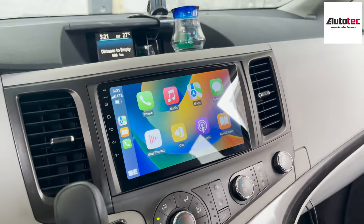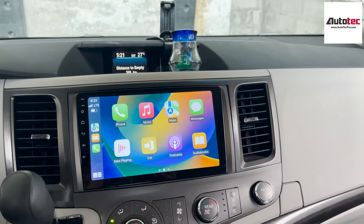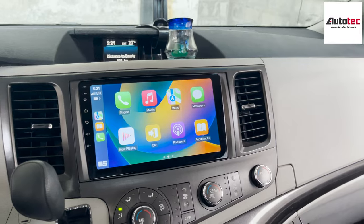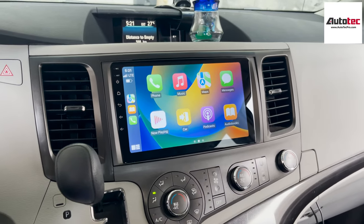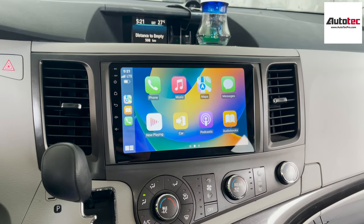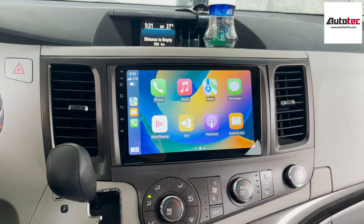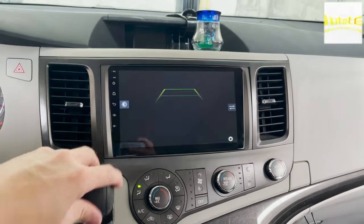The interface is very cool and it definitely changes the whole look of the car while keeping all the original settings and original features of the vehicle. This system can also be purchased from my website, www.autotapro.com. If you have any questions about the system, please contact us at AutoTap Pro. Thank you very much for watching — I'll see you in the next video. Bye-bye.